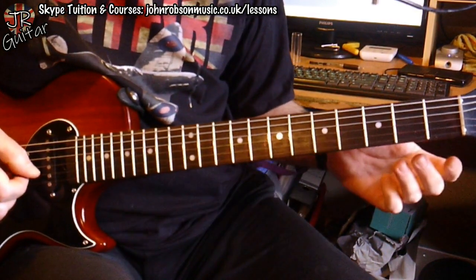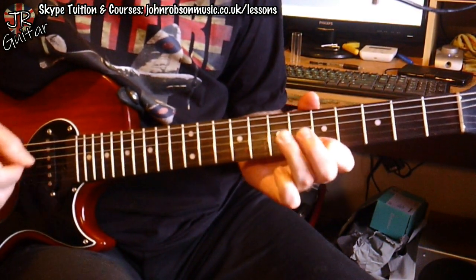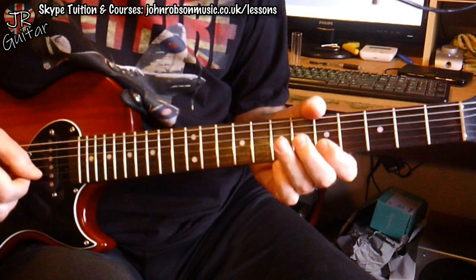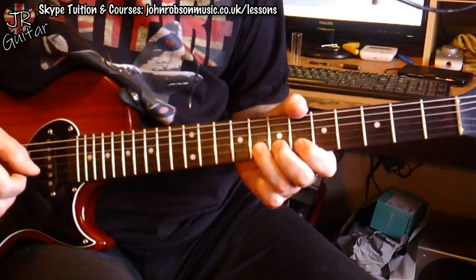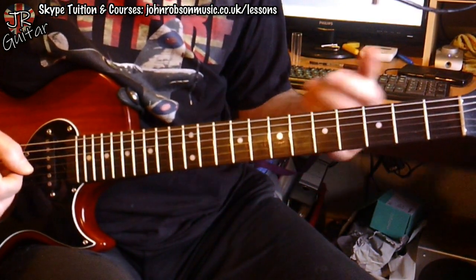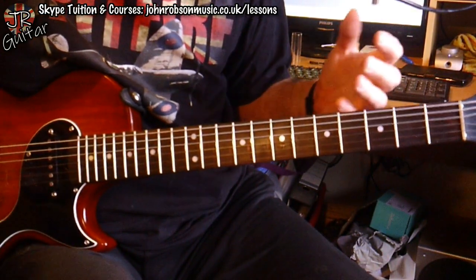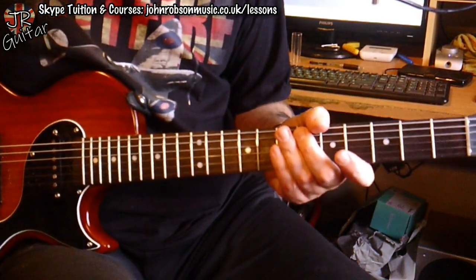So the next version of that lick follows, then we play the final version of it, and then we round off this little part of the solo — all of that goes together to produce like the first chapter of the solo.